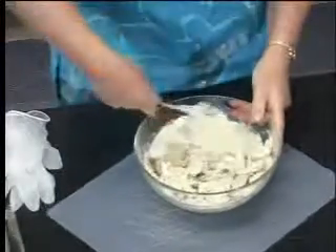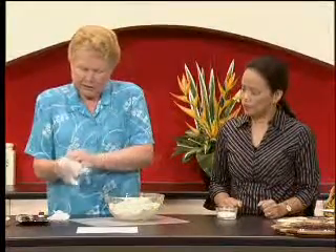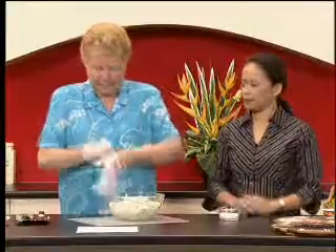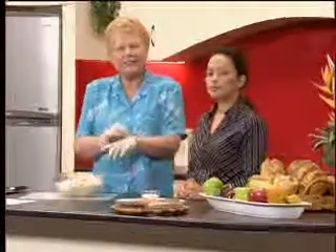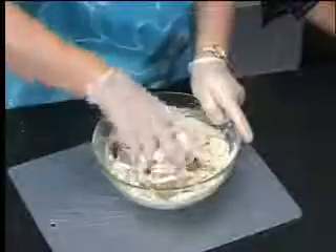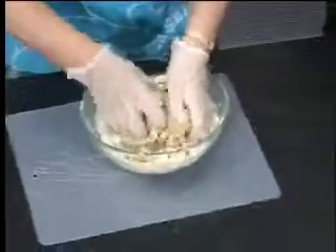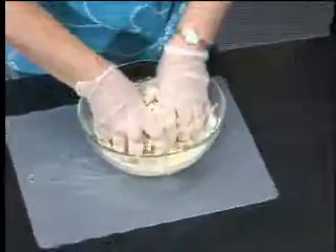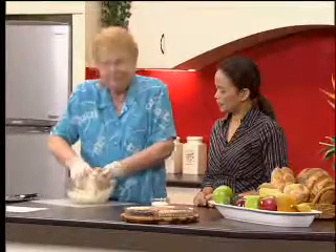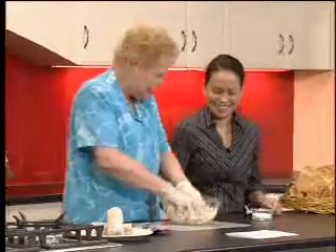I'm just going to put some gloves on and show you what I mean. Even the apricots and dates can be swapped for other dried fruit, whatever you'd like. You just knead it until all the dry ingredients are nicely mixed together — it does happen, you just need to knead it for a little while.